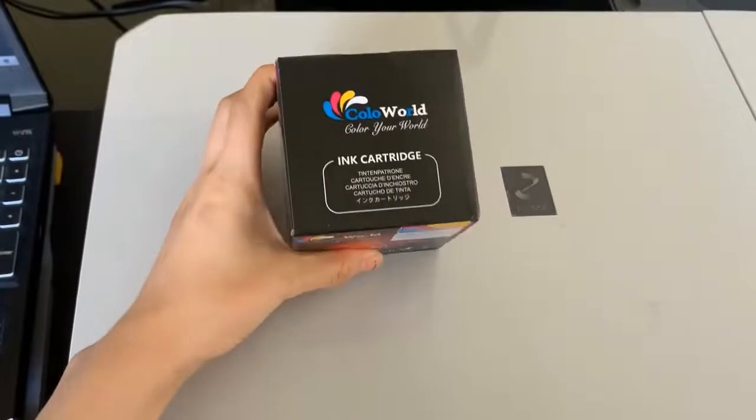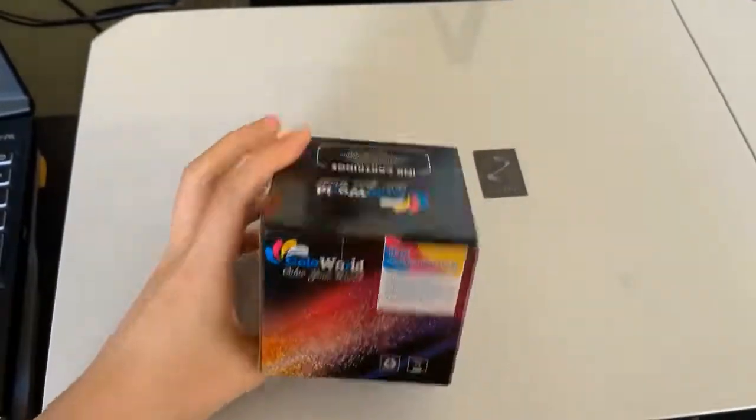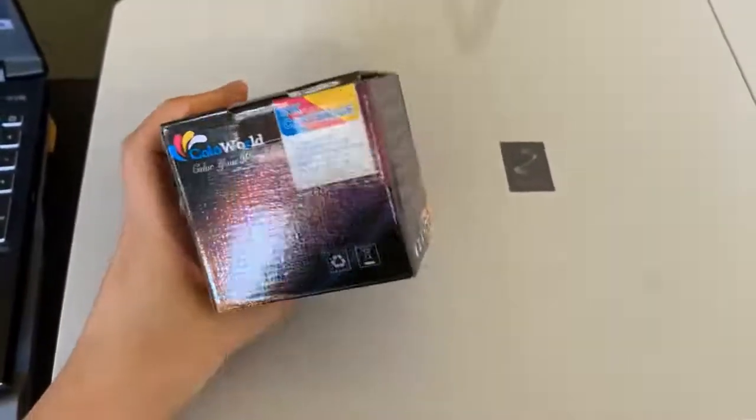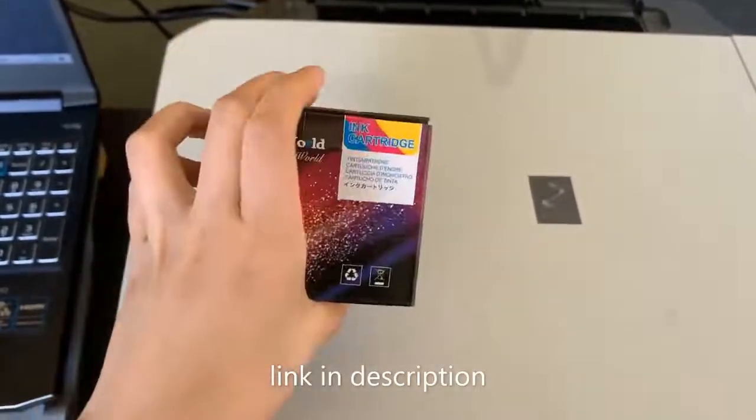I'm going to be using this ink cartridge which is compatible with the printer MP210, and I'm going to install it. This one costs about $30 on Amazon and we'll show it in the description box down below.